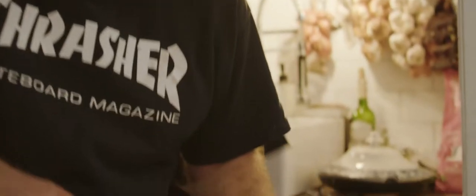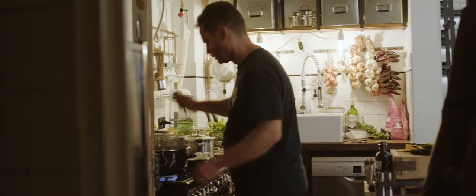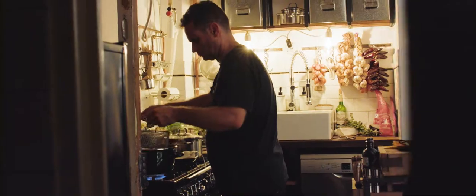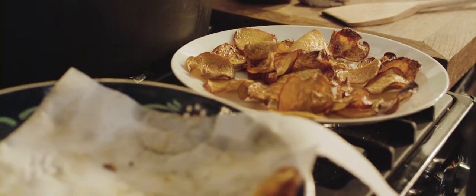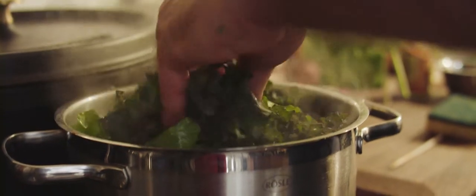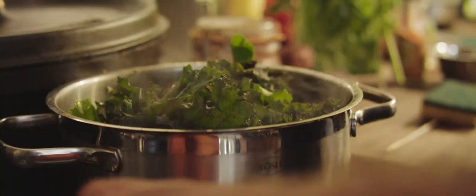Since we already fried something, I wanted to make some more chips. We have beetroot chips. The yellow beetroot chips are really nice and crispy, and with the fish we also have fresh kale mixed with the beetroot leaves, just very quickly blanched.